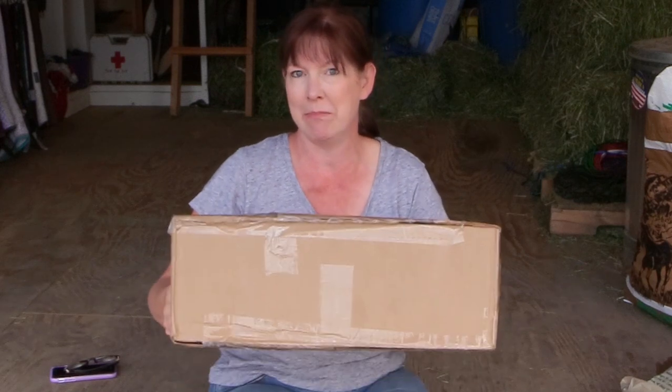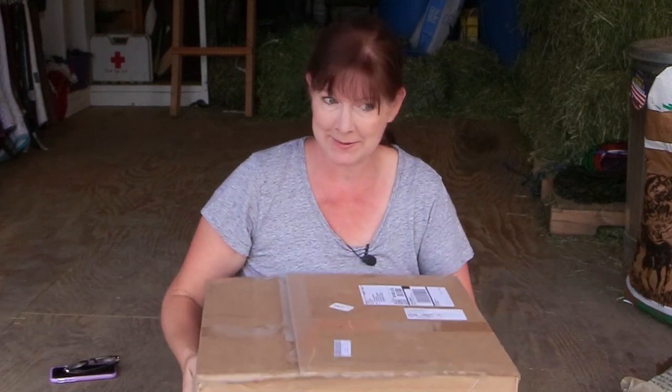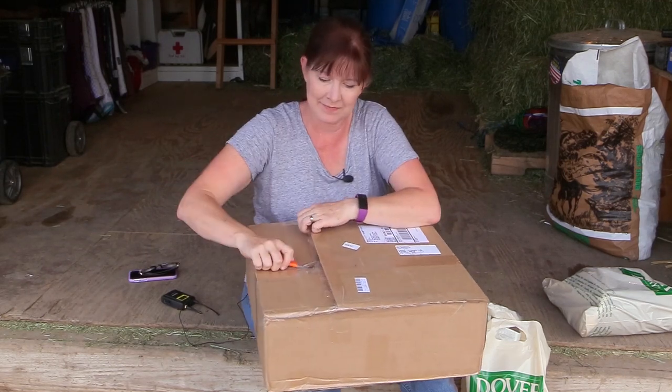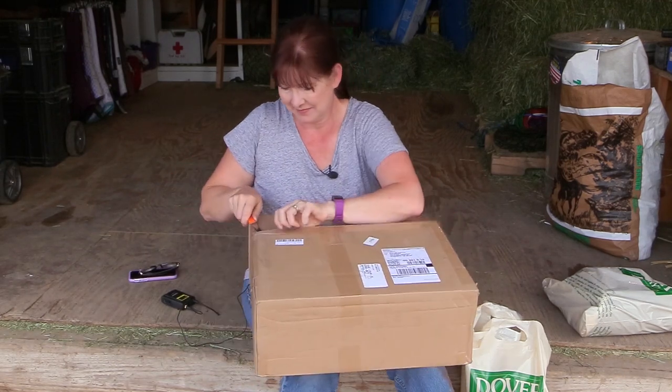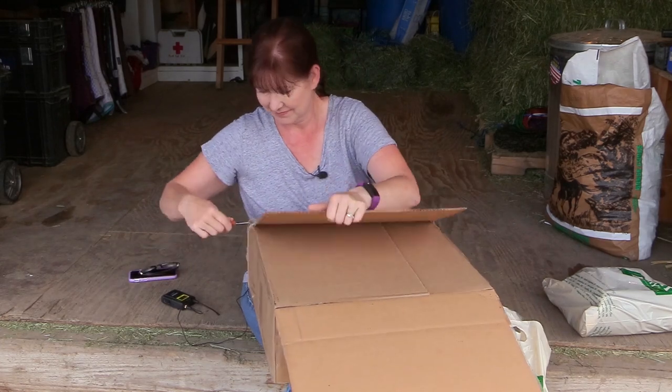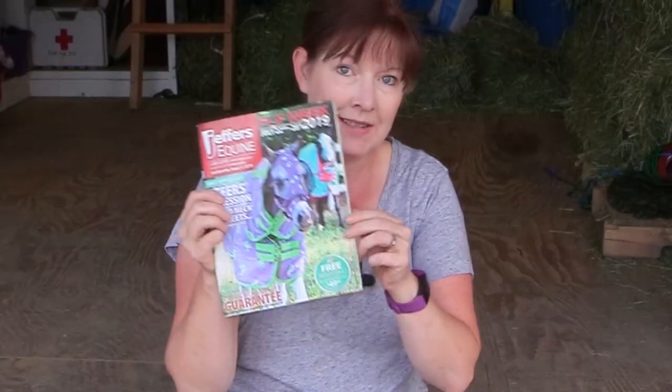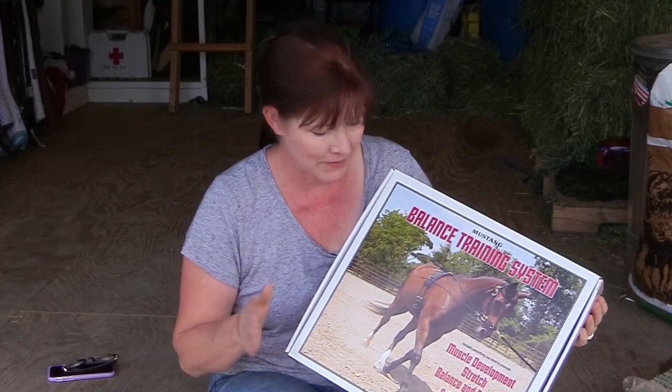Let's open the big package from Jeffers. They sent me their new catalog — if you haven't gotten this catalog yet, it is really awesome. Be looking for that in case you get their catalogs; there's a lot of neat things in there.